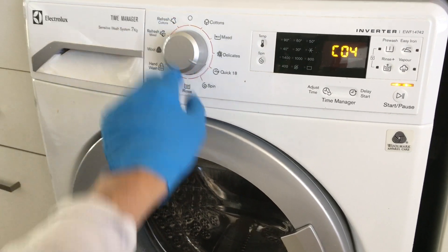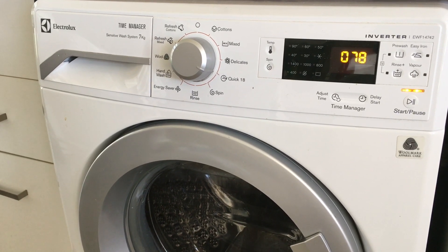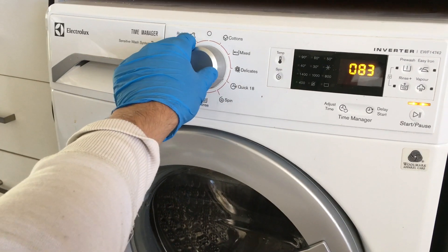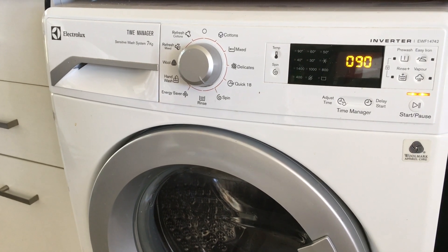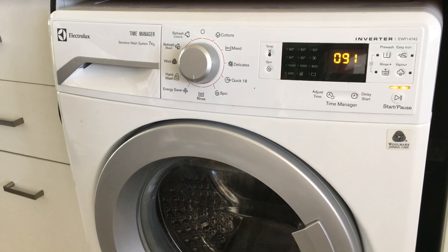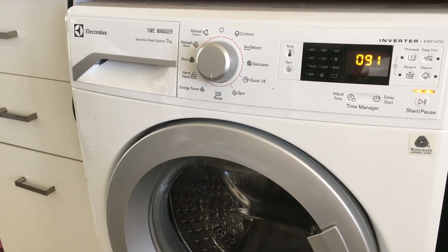The fourth position will activate both wash and pre-wash solenoids together, and the softener compartment should fill with water. The fifth position will activate the third water inlet solenoid, which is fitted only on some models. The sixth position will activate the hot water inlet valve — this is a rare option on these machines.